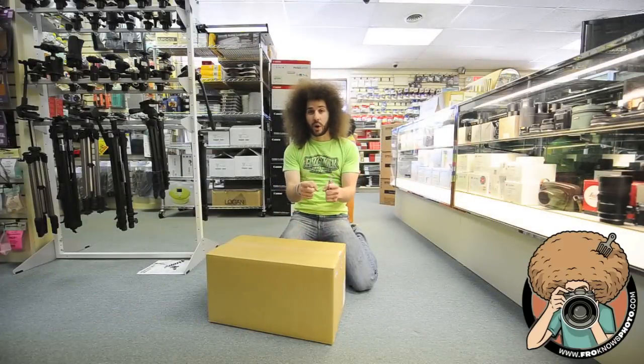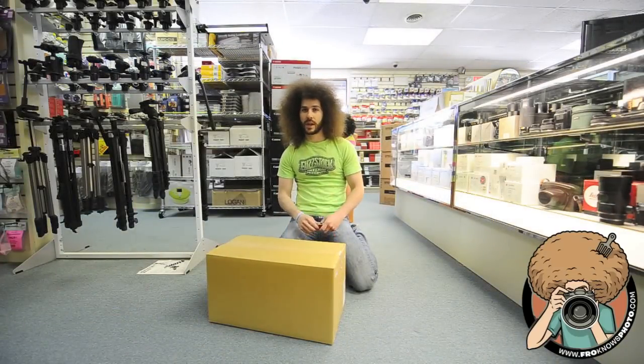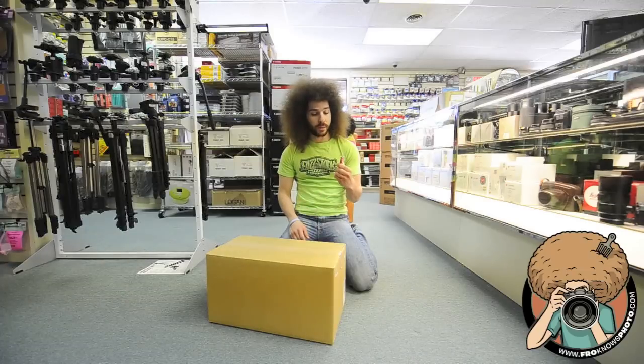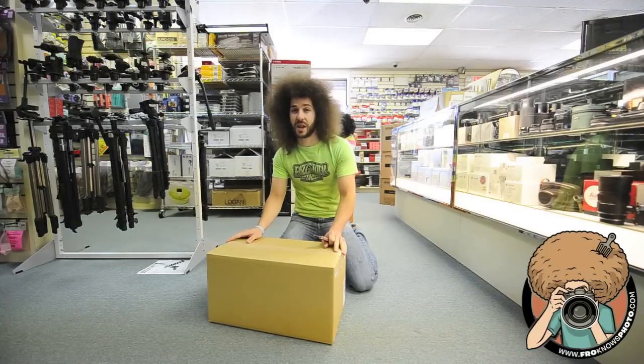This is Jared Polin, FroKnowsPhoto.com, and I'm about to unbox the brand new 200-400 Nikon VR2.